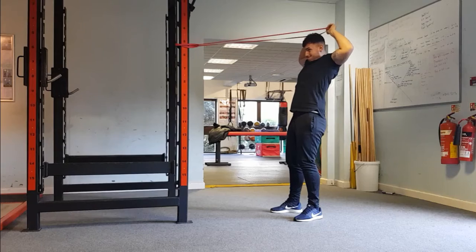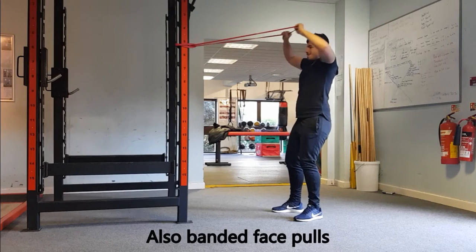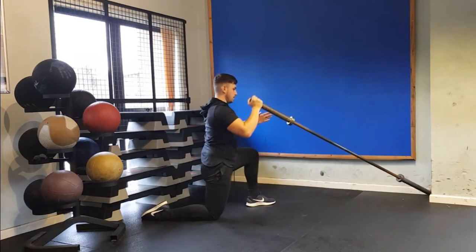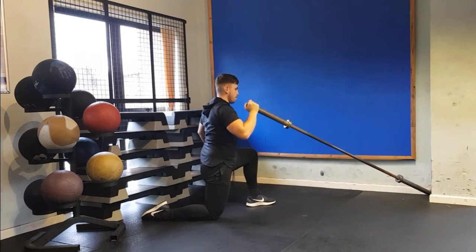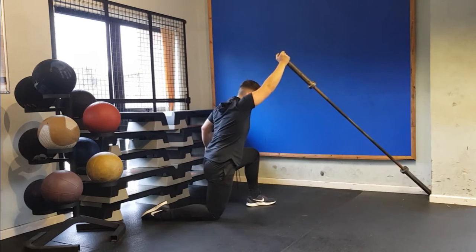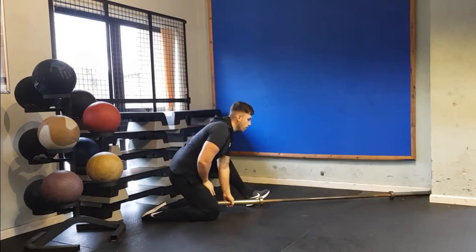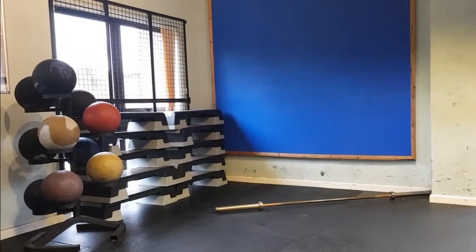Here we can see the athlete performing a prone T exercise and also a Y exercise to strengthen the muscle groups responsible for scapular retraction and external rotation. An alternative exercise for the athlete to perform to continue improving overhead strength is the landmine overhead press, which is a better option as it enables the athlete to press above head without placing shear forces on the lumbar and thoracic spine.